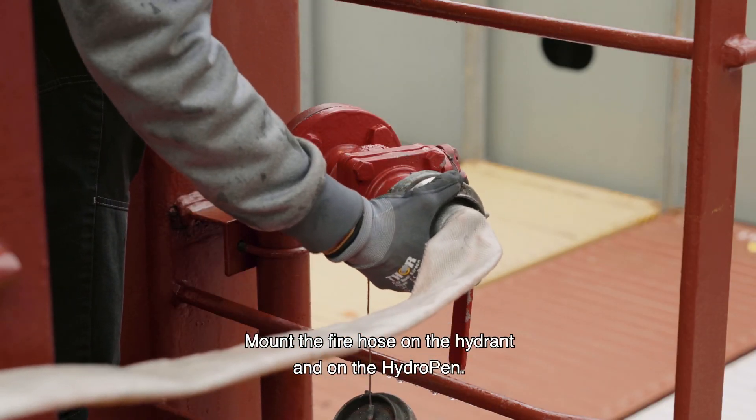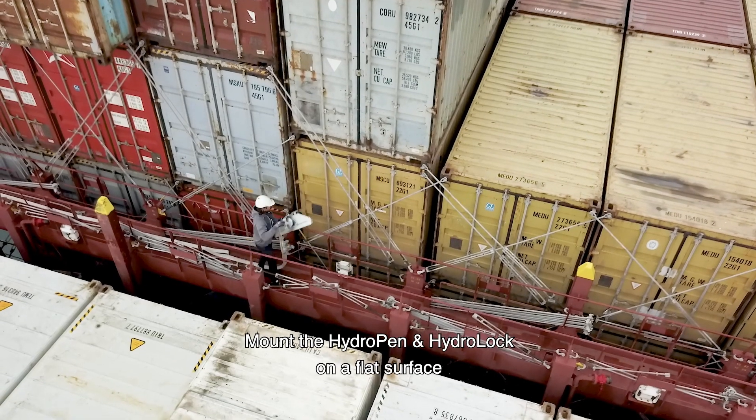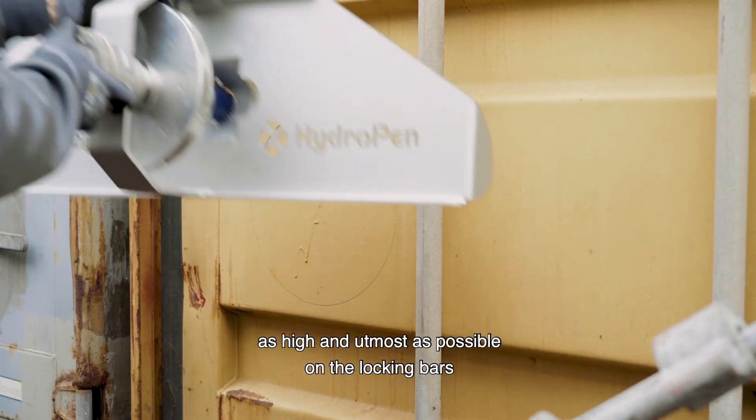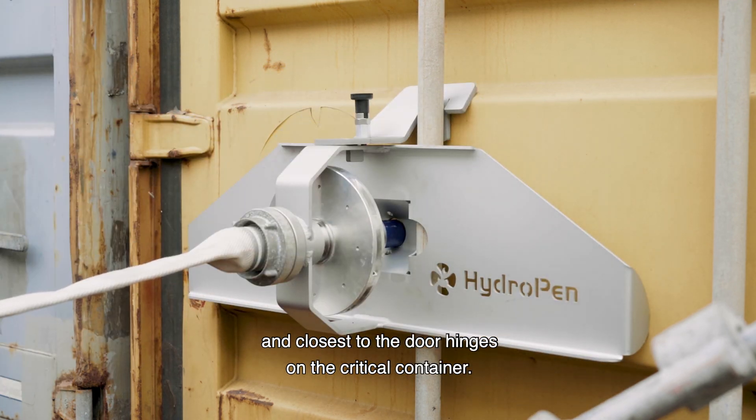Mount the fire hose on the hydrant and on the hydro pen. Mount the hydro pen and hydro lock on a flat surface as high and as far out as possible on the locking bars and closest to the door hinges on the critical container.